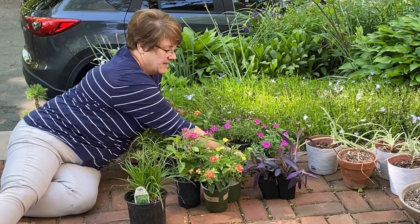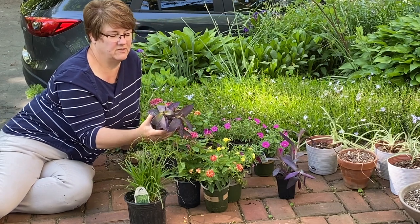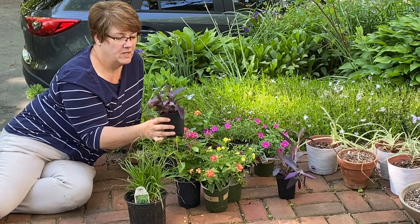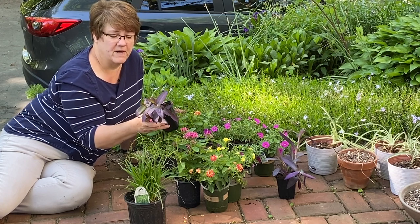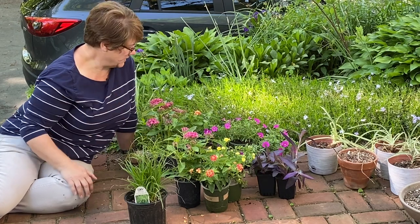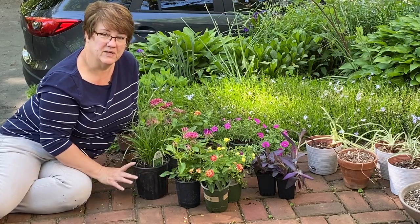For some trailing interest I picked up two of these which my husband calls pterodactyl plants, but they're really called purple queen or Setcreasea purpurea. These are just a foliage plant but they're a beautiful rich purply purple and green mixed together. So that's what I have — now we need to figure out what is going into which pot.